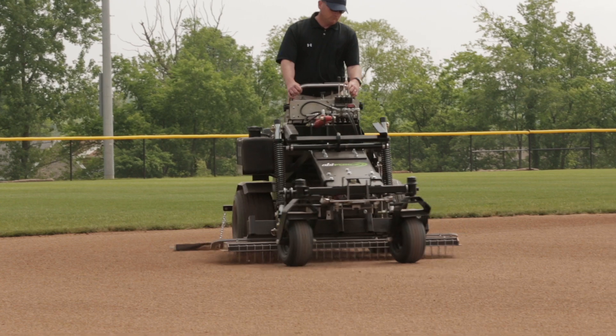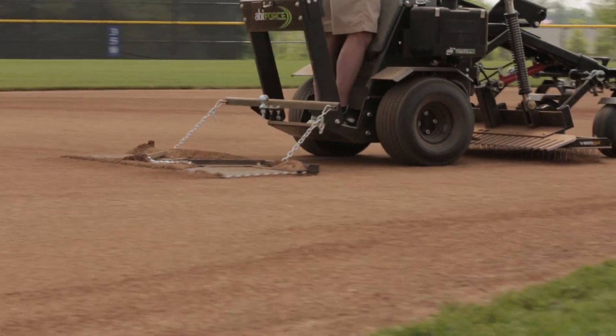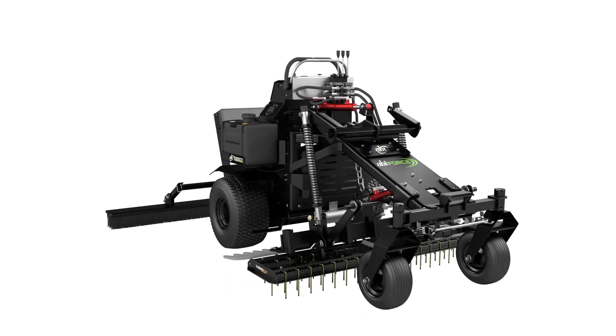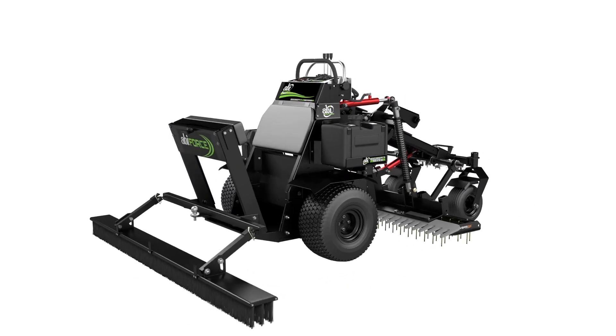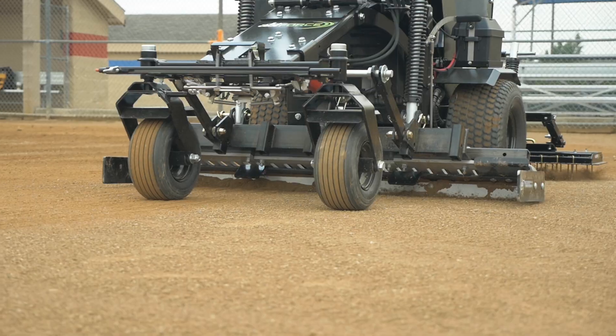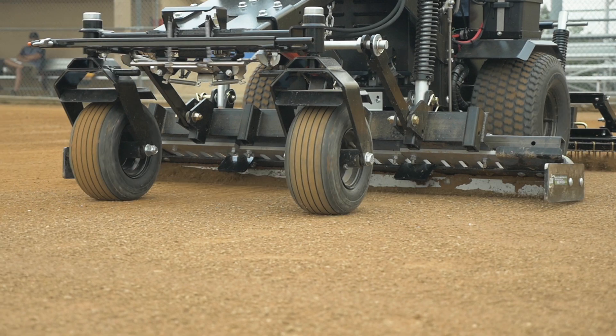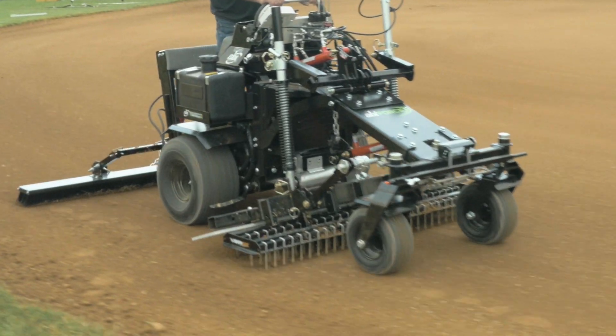At ABI Sports Turf we care enough to innovate, not imitate. So we designed and developed the ABI Force — this revolutionary zero-turn, self-propelled machine with purpose-built design and attachments gives you the control you need to do the work the way you know it should be done. No other tool can prepare an infield and care for the game like the ABI Force.